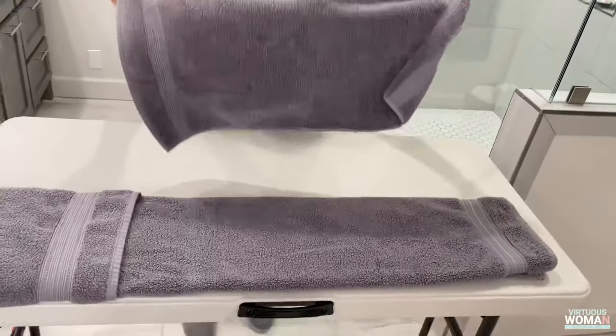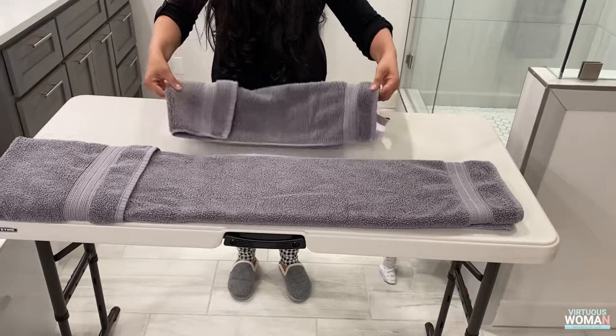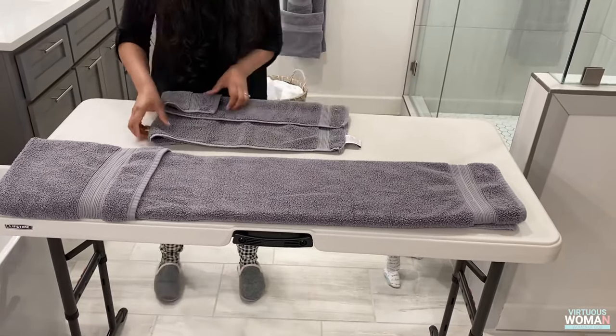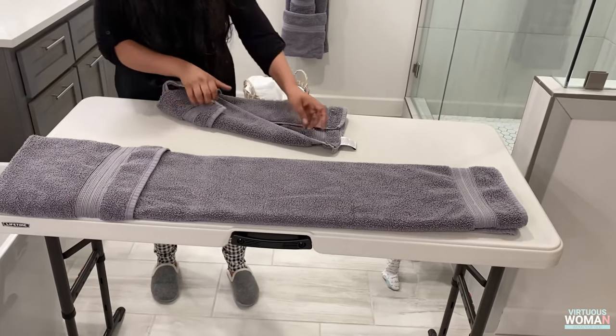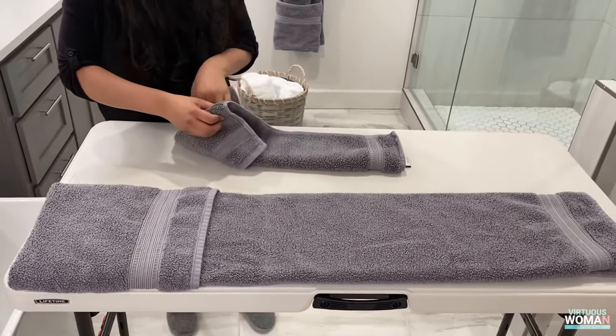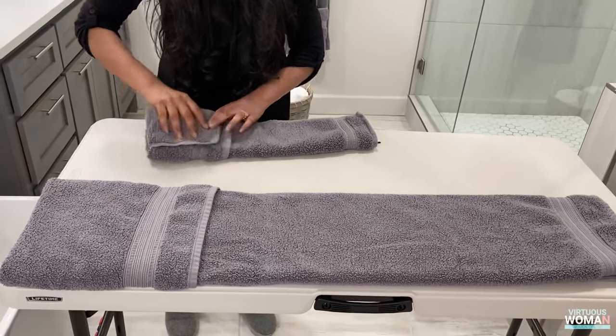Next we will repeat this process with our smaller hand towel. Fold it at a quarter length, grab both ends, flip over, and fold the long side of the towel towards the middle. Fold the opposite side over the initial fold, then straighten out all the corners. Fold the top towel under the bottom section of the towel underneath and flip it over.